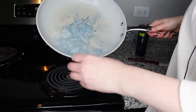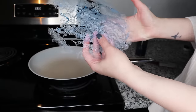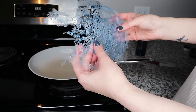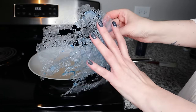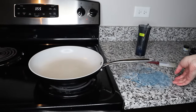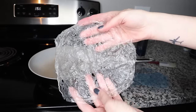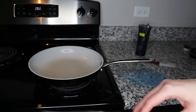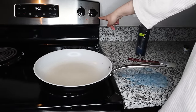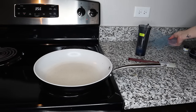Now you can see that my lace is dry and I can take it off my pan. Look how beautiful and ethereal this lace is — it's a little bit crunchy right now because it's been drying out. If I put it on my table for a few minutes it will become very flexible, like this lace I made earlier. I'm going to bring my pan up to heat — a little bit higher than medium, so eight out of ten.